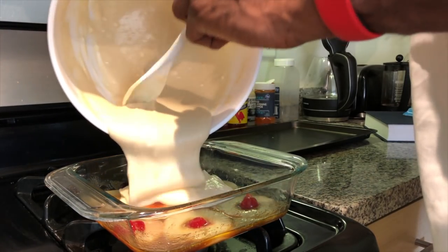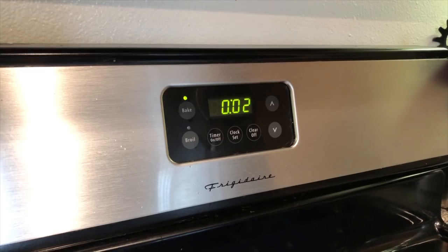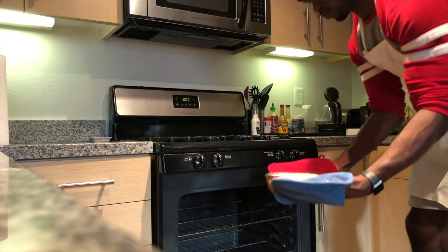Pour the batter over the bottom — which is the top of the cake — and put it in the oven. Kick your feet up and wait about an hour. When the beep goes off, put your mitts on, take it out, and stick a toothpick in the middle. If it comes out clean, you're ready to flip.